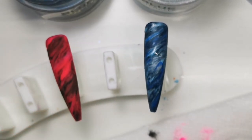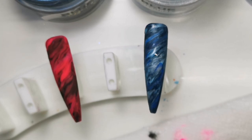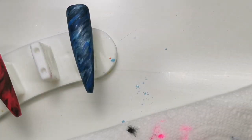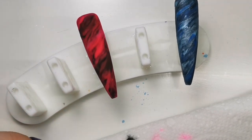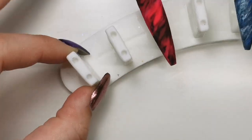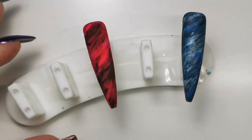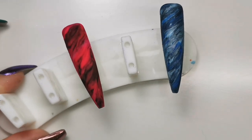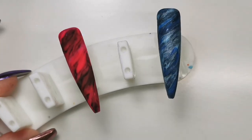I'm going to wait for them both to completely set, then give them a buff and a top coat. Now would be the time to encapsulate with Glass Slippers — Glitter Bells' clear acrylic — which would save you from filing off your design. But I'm not going to because I'm trying not to use powders I don't really need to, since the last thing I want is to run out before reopening. I'm just going to gently buff over them — they won't be smooth but I'll top coat them like that.